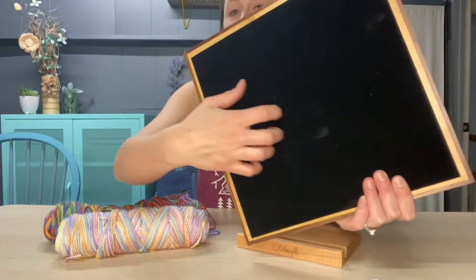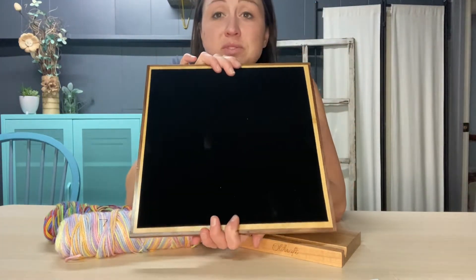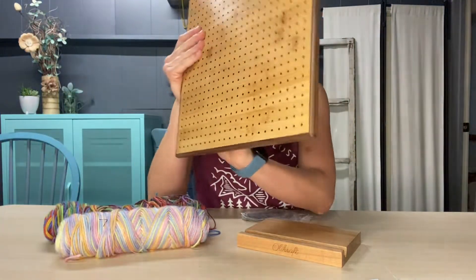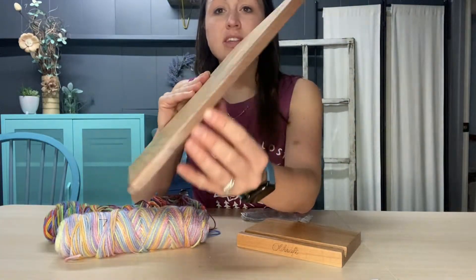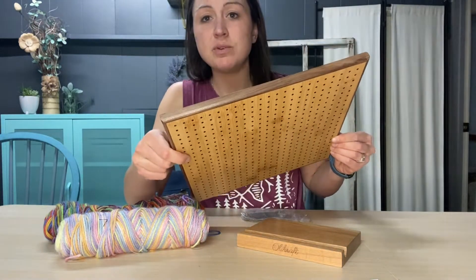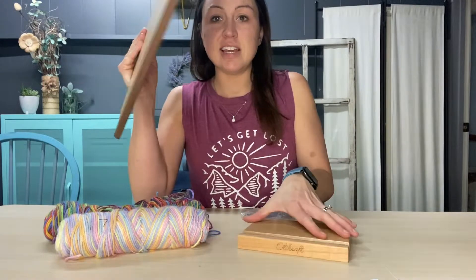There is black velvet on the back to save your workspace from getting scratched or harmed. It is high quality bamboo wood with a nice black walnut wood on the side to give it a nice contrast. It would look great on your table or wherever you have it set up.